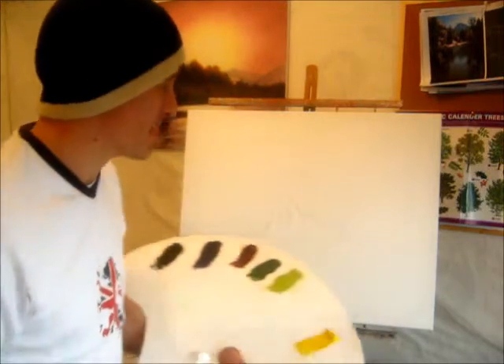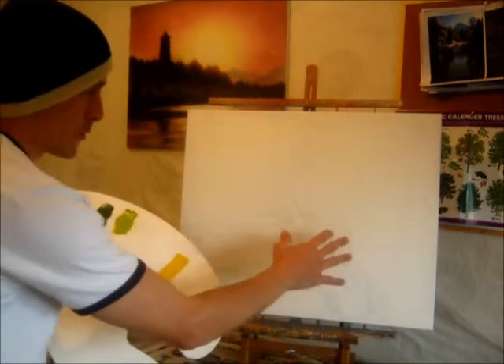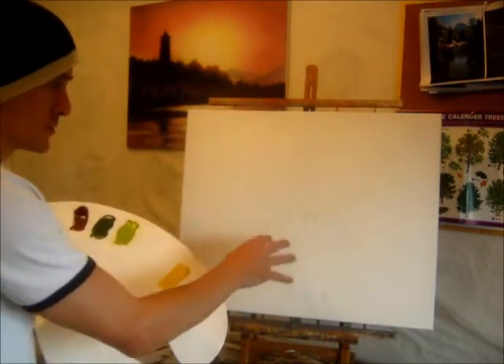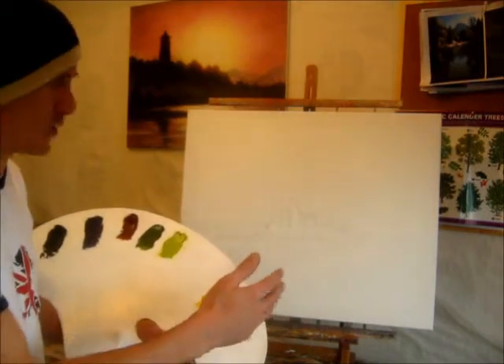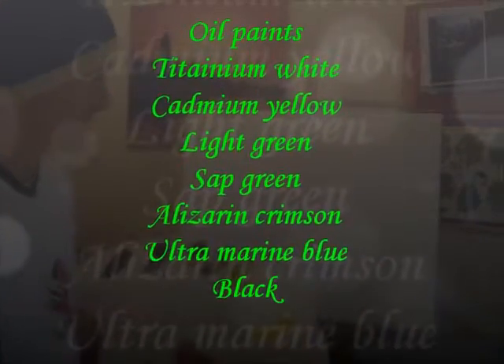Hi all, welcome to Natural Wonders. I'm doing a painting today of an Irish ruin. I've basically got a ruined part of a castle or something of that nature, and I'm just going to paint this in gesso first of all. Let's just run the colours across the screen for you all that you're going to need to paint along with us on this one.